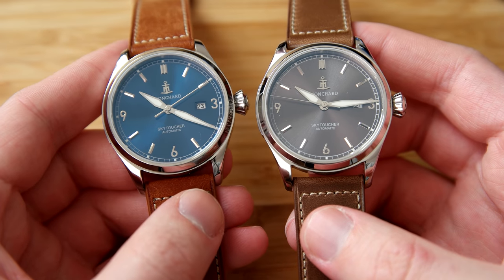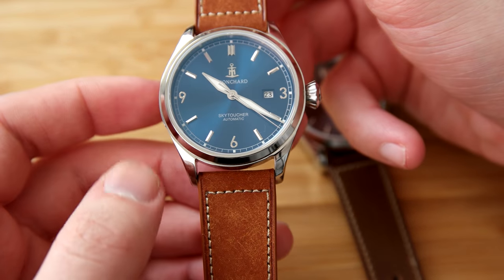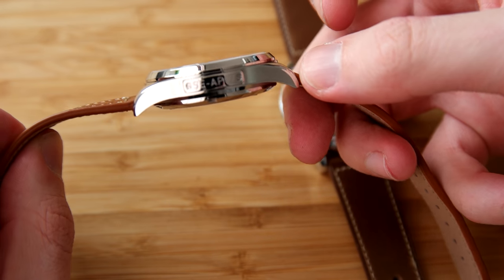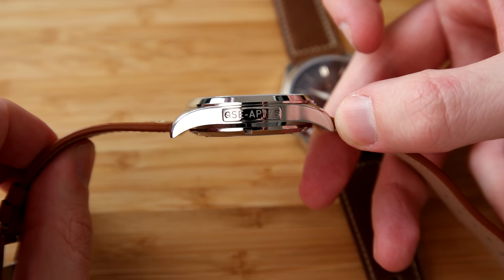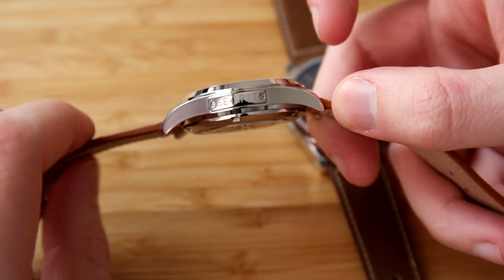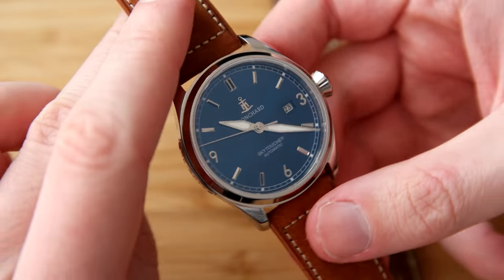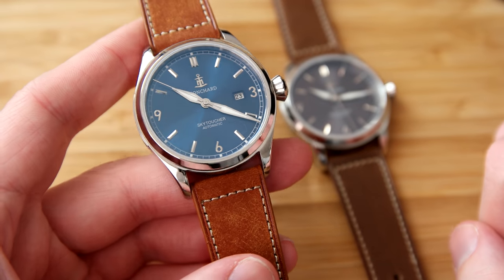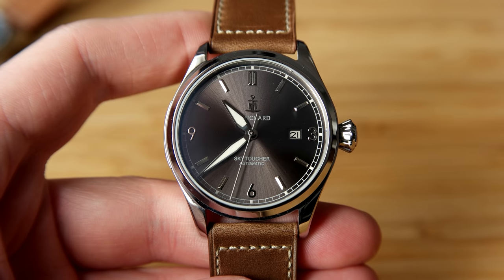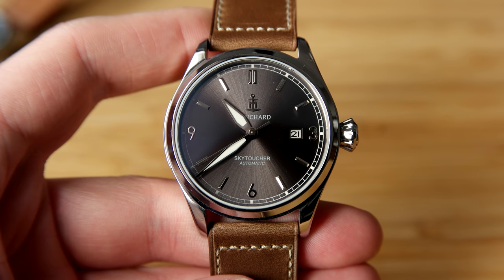The grey dial is a bit more understated while the blue dial is a bit more colorful and fun. The case is all polished — polished lugs, polished bezel, polished sides with a plate which I believe indicates the date of manufacturing or assembly. I can see 'SE' here, which I believe stands for Sweden, indicating that this watch is assembled and quality-controlled in Sweden. They say the watch is made in China, which most microbrands are, but the quality control and assembly are done in Sweden, which I think is really nice.